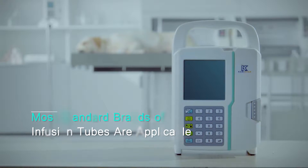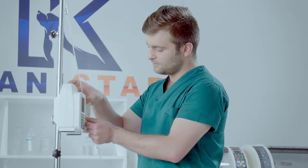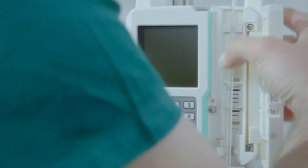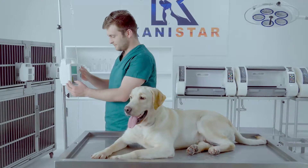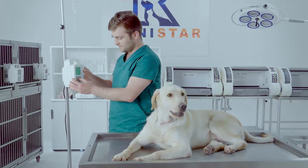Most standard brands of infusion tubes are applicable. The LP1900 has a large preset library with the majority of tubing lines on the market stored in memory, helping users set up lines with just a few simple steps and clicks.